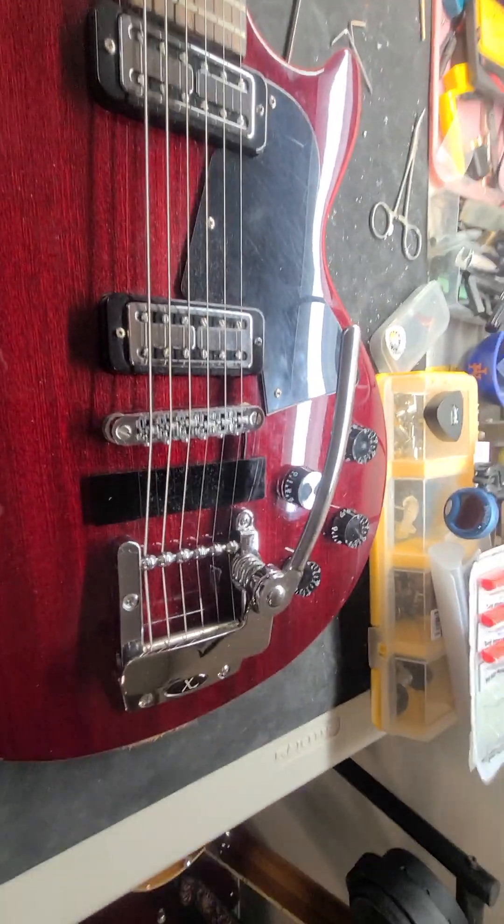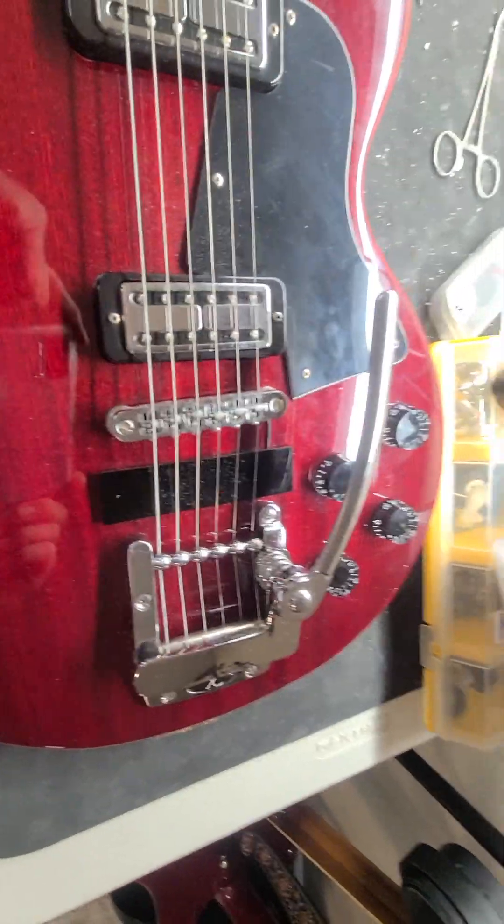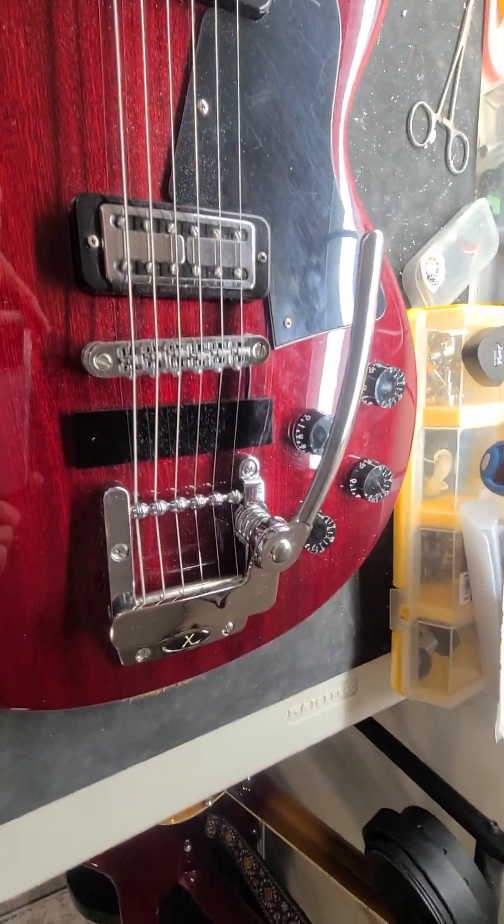Okay, here we go. Just because I bought a cheap Chinese tremolo this week, I might as well compare it to what I already have.